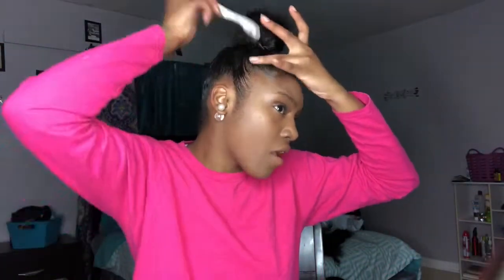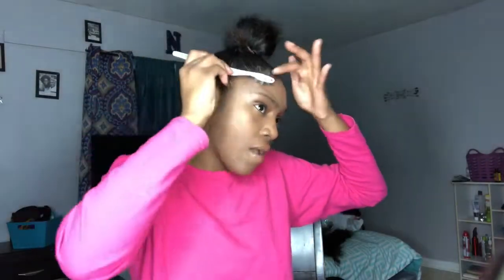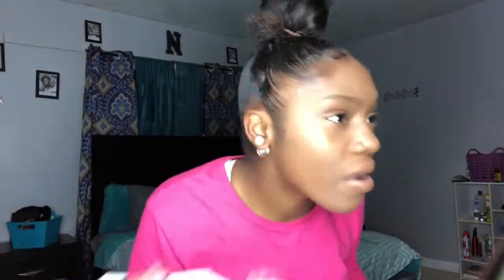Beauty Forever has some sales going — some Christmas deals going on right now, they're all going to be in the description down below. They're a good deal so check it out. Right now you can see I'm just doing my edges so I can get this ponytail looking nice. Go check out Beauty Forever — they have some good hair, they're one of the biggest hair companies and my favorite hair company.